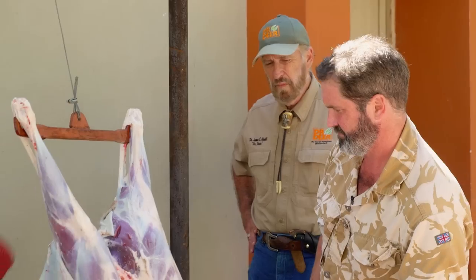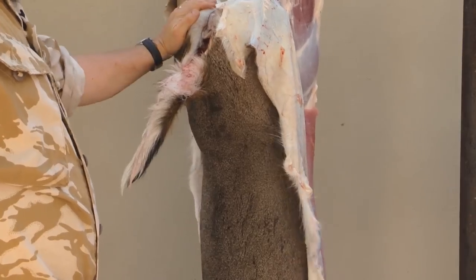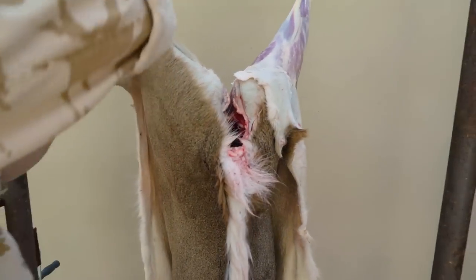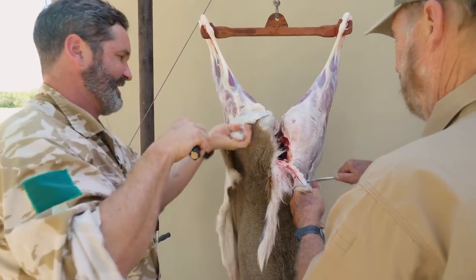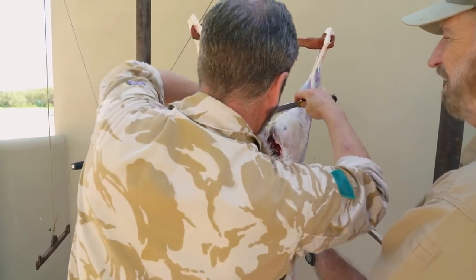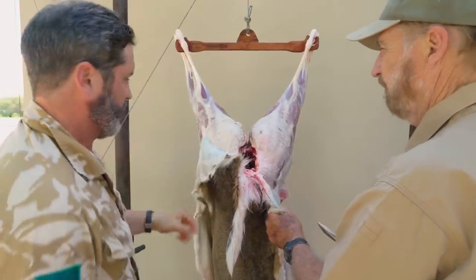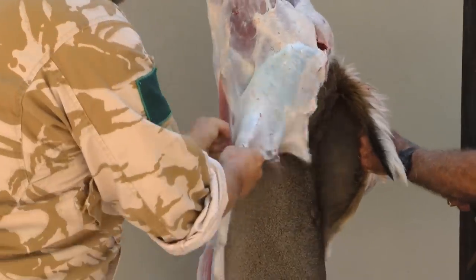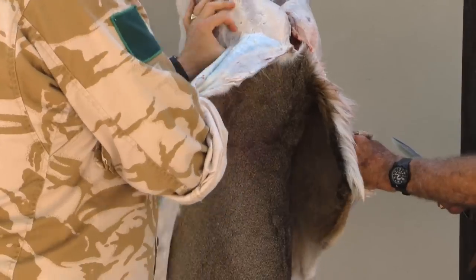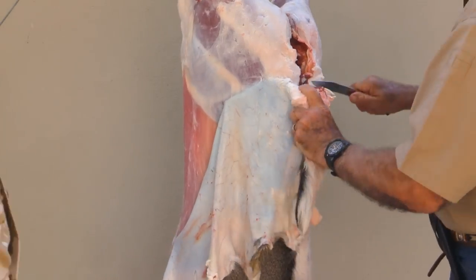Then we hang it up. Hanging the carcass with the hocks above you at head height is the key — this means you'll be able to work off the ground and use gravity to help you. For this we'll also be using the boning knife. We'll get the skin to about this point and then we won't need to use a knife at all. The fat's gone really beautifully hard. Any time you get a bit of membrane left, use your thumb to prevent it from staying on the skin. You go through the joint there — that's your lever, that's your handle. It just comes straight through.